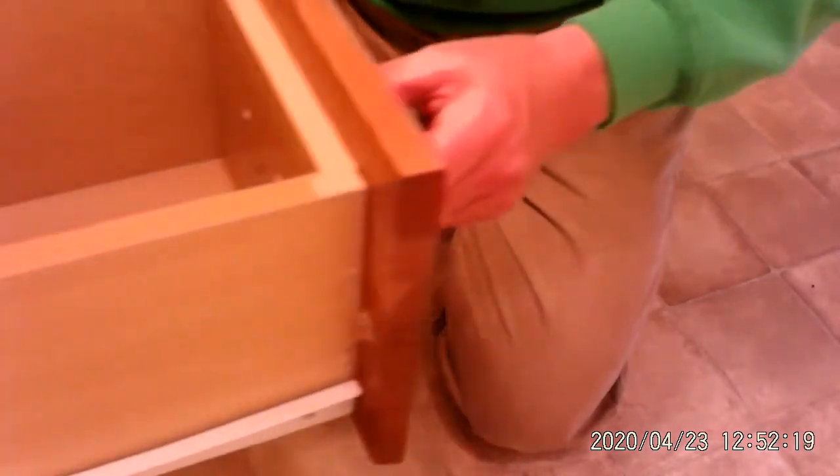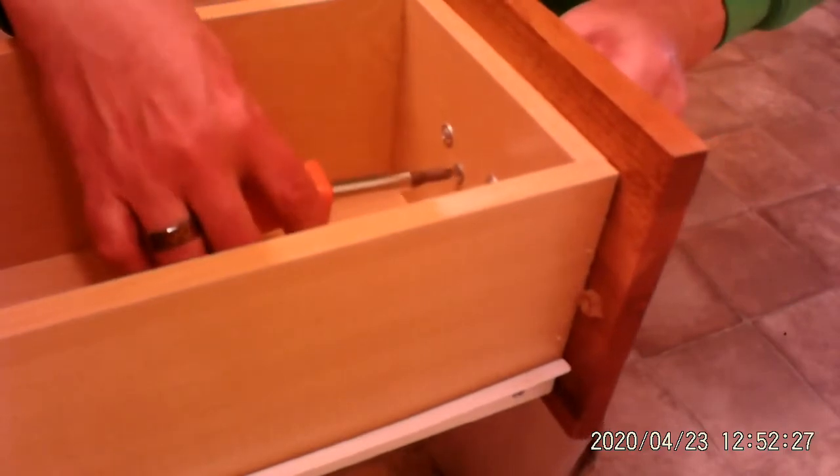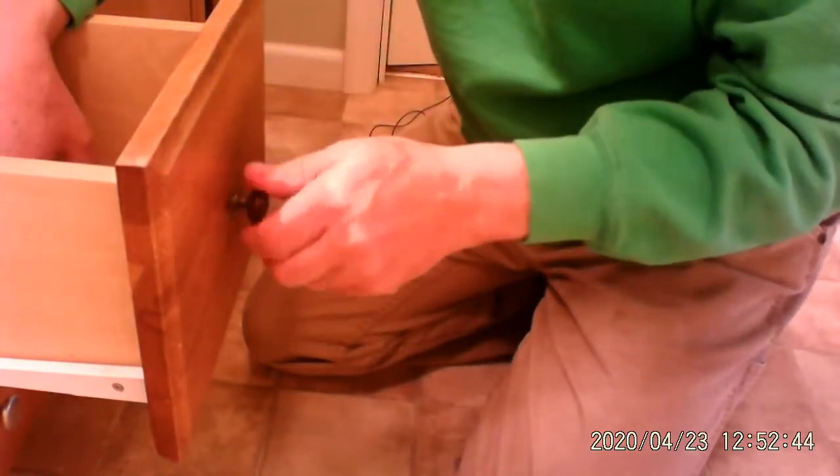Now let's do it one more time with this drawer here. We know that the screw is here on the inside, so I'm going to put my screwdriver there, and let me get you here so you can actually look at the knob. What we're going to do is we're going to take this knob off, see?